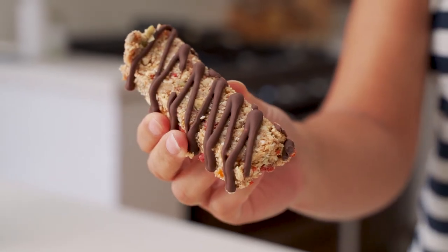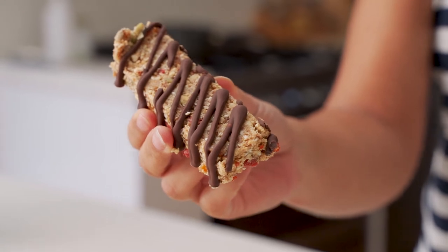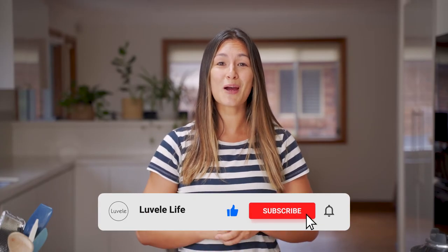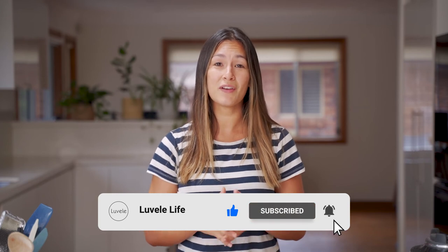Give it a go for yourself at home and let us know what you think in the comment section below. If you haven't already, hit subscribe so you don't miss out on any of our La Belly Life recipes. Give this video a like if you enjoyed it today and we look forward to coming back soon with another recipe.